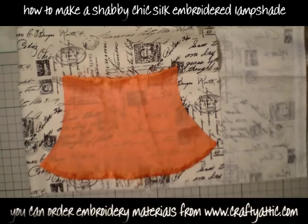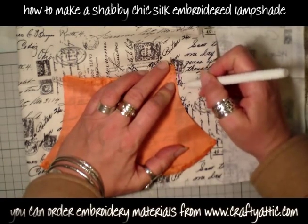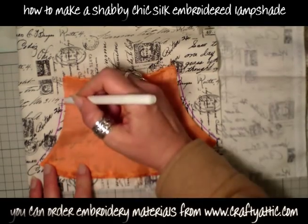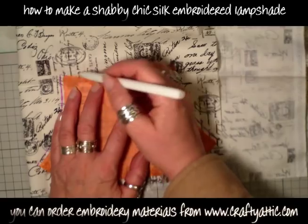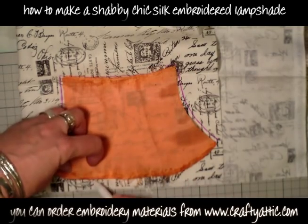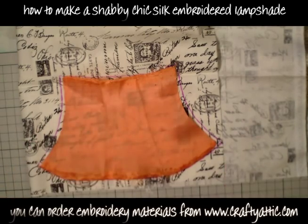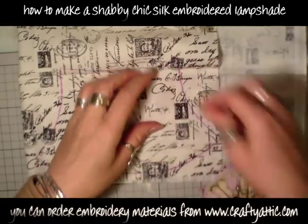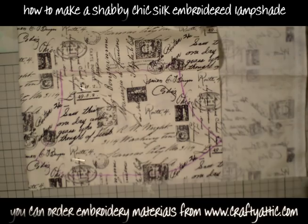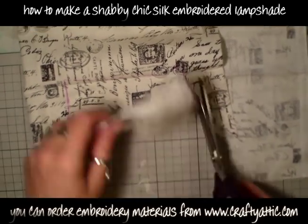Now I'm going to use my template piece. I need to add a seam allowance on either end so when I sew it together it'll be the right size. I'm using my air erasable marker to mark the outside of the template piece. My piece of fabric underneath is doubled up so I'm going to cut two pieces. I've drawn around my template and I'm just going to stick a few pins in to hold those two pieces of fabric together while I cut them out.